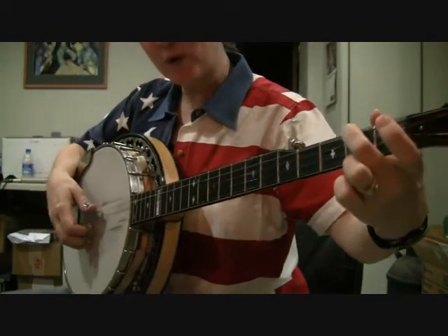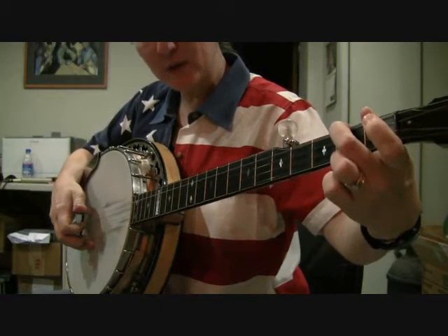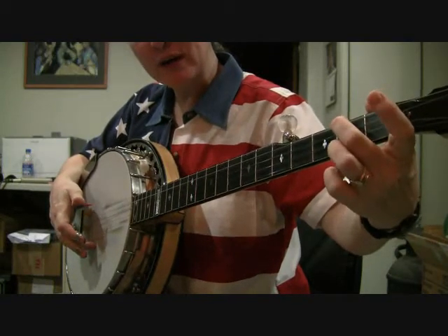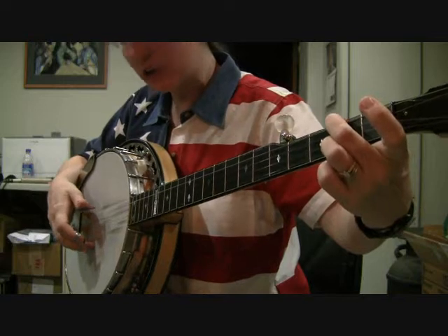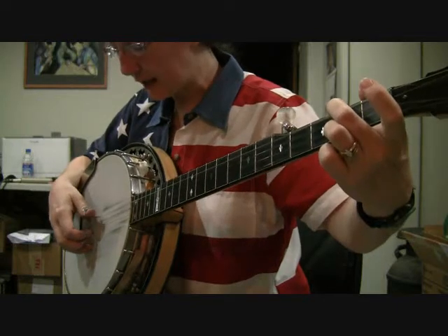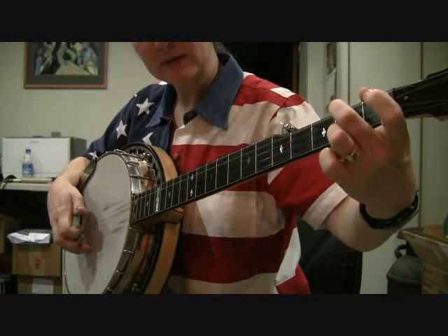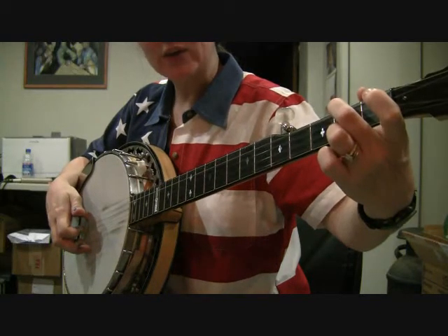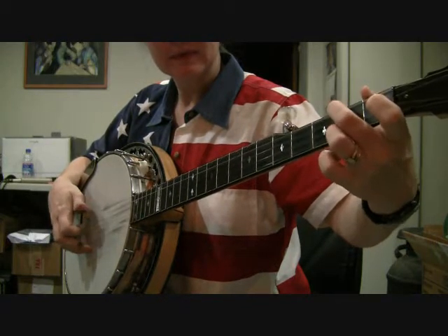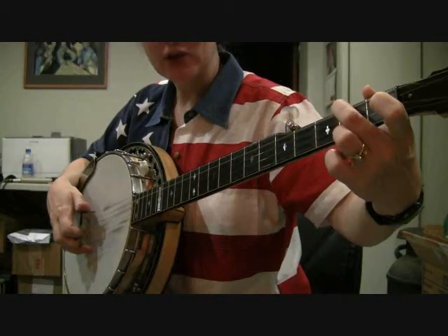So again, that's your forward roll: four, two, one, five. Then you're going to play the first string open, and that's with your middle finger. Then you're going to put your E minor chord back down and you're going to do a pinch on one and five. So that lick sounds like this. You do that three times.